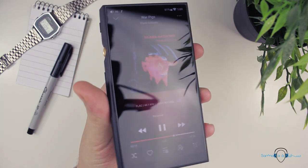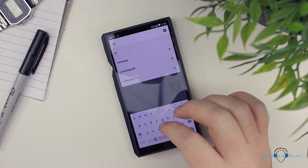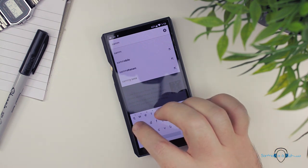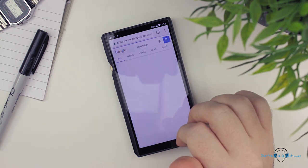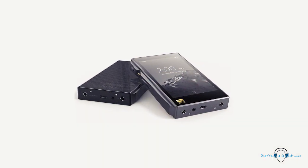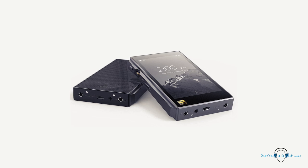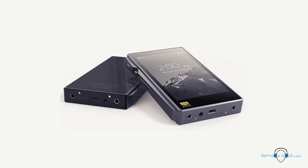Another aspect I picked up on is just how responsive the touch display is — we are talking top-of-the-line smartphone levels of responsiveness here. It's actually quite funny, and perhaps even a little embarrassing, when I think back to the X5 third gen. Sure, the X5 was released more than two years ago, but the M11 makes it feel more like there's a decade between them.